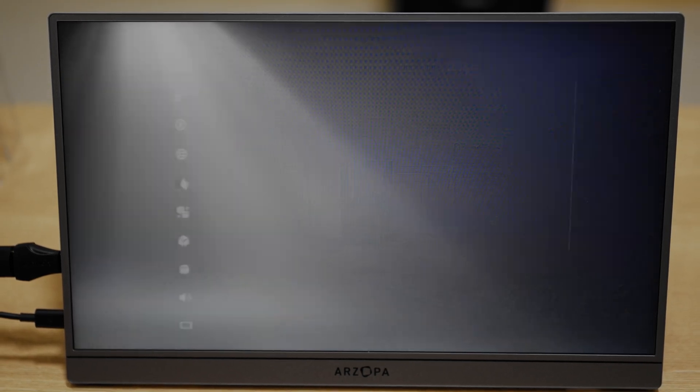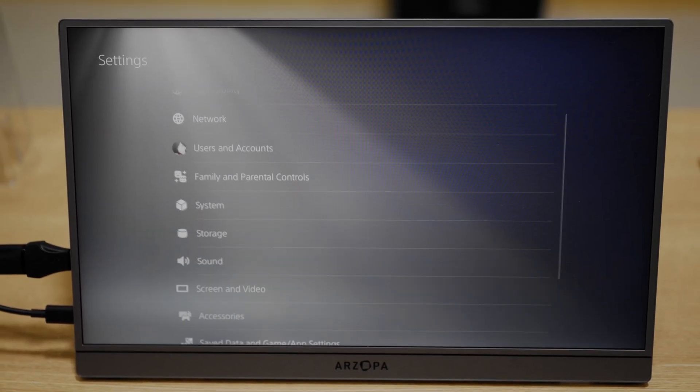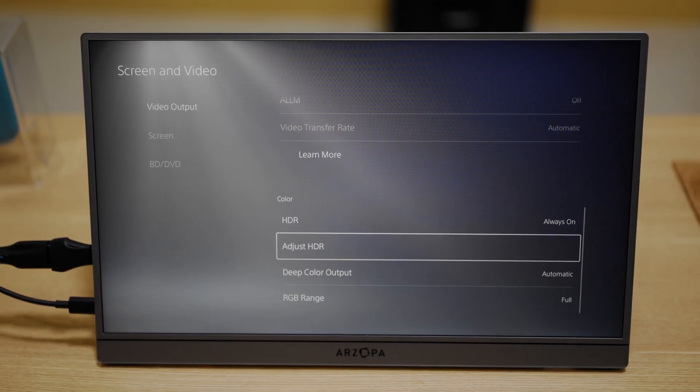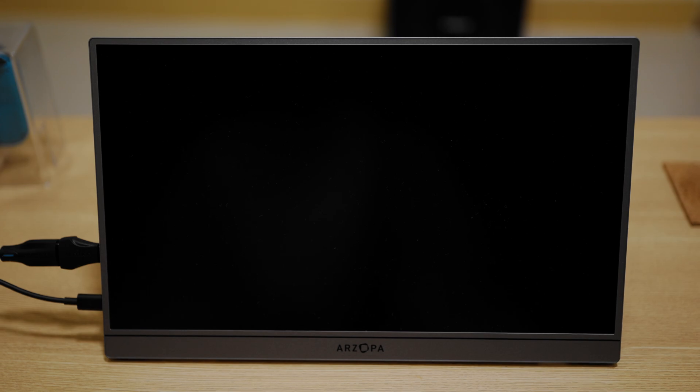As for HDR, it's supported, but honestly, HDR performance here isn't the best. Colors look less saturated and a bit washed out compared to SDR, so I just stick with SDR for gaming.